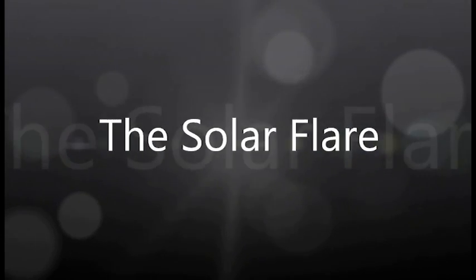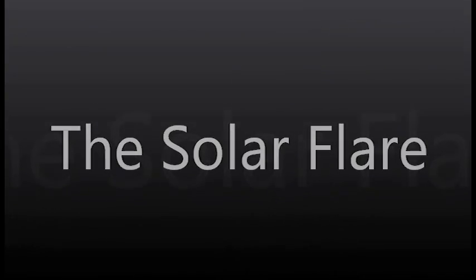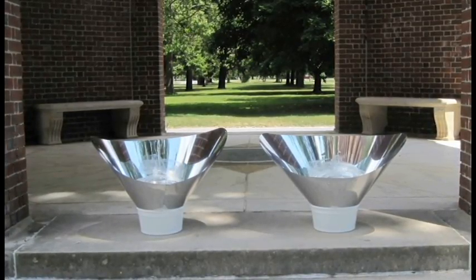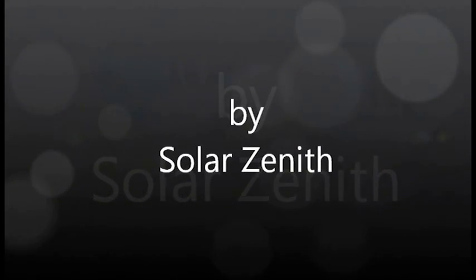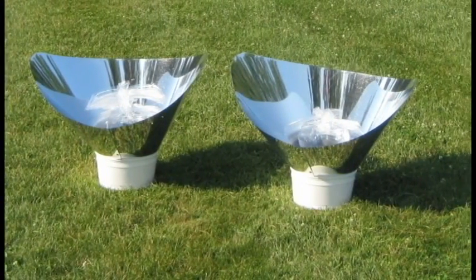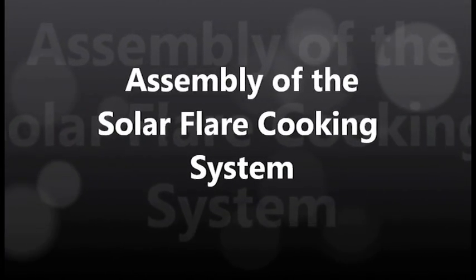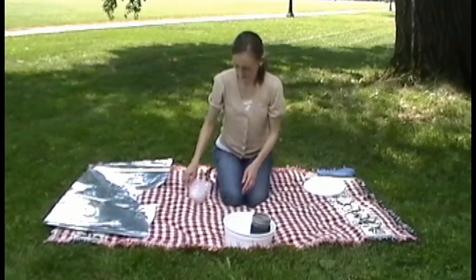Thank you for joining us. Assembly of the solar flare parabolic solar cooker can be done in about one minute.